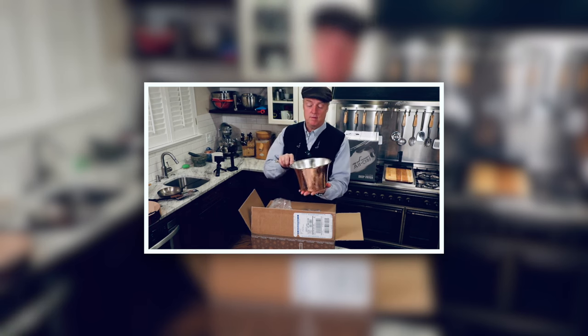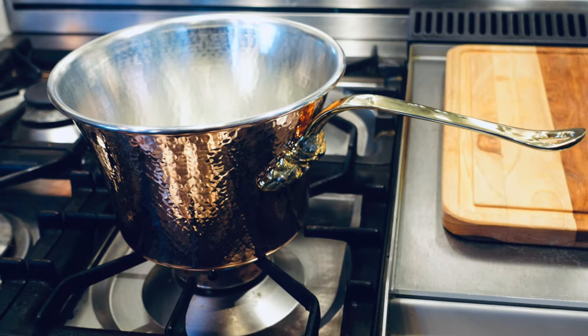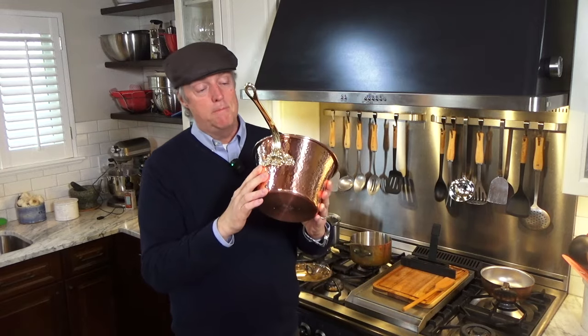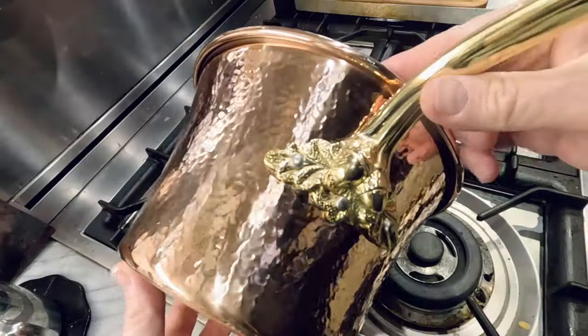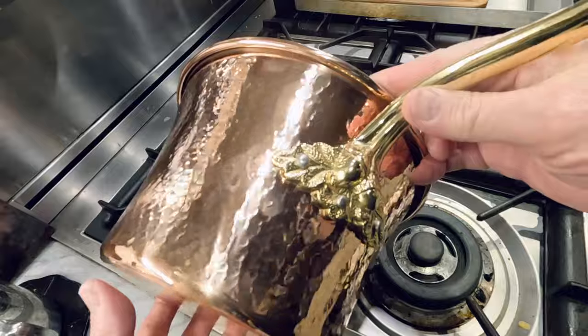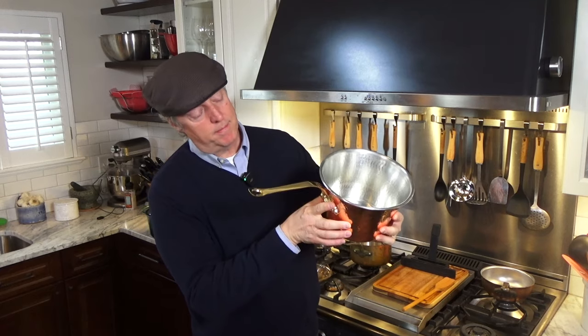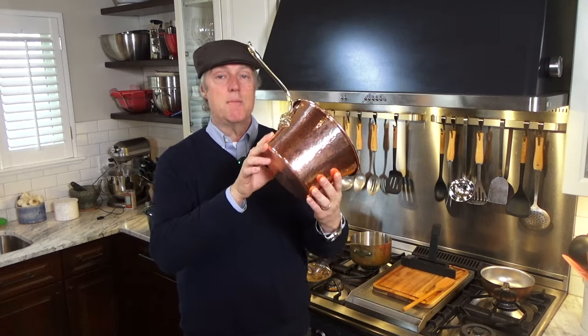You pull this thing out and it's just ornate and beautiful, and you almost wonder, is it so fancy that I'm even going to be able to cook in this thing? Very, very beautiful pan. It's got this acorn design in the handle, and it's a brass handle. Three rivets on that guy, and the rivets seem to be maybe stainless steel or some sort of steel — they're not brass rivets.